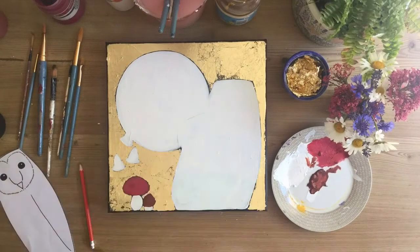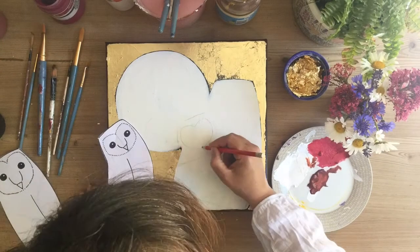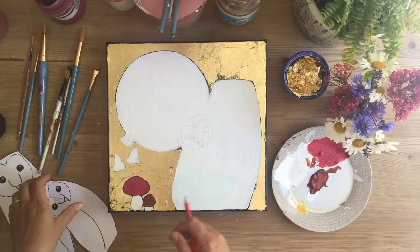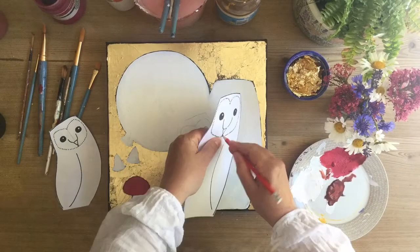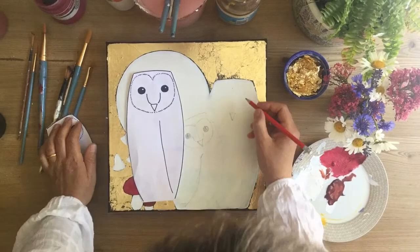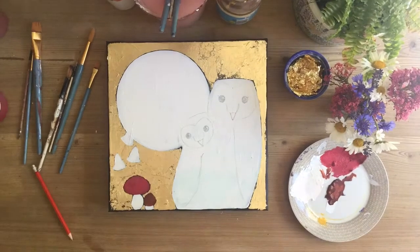Once you've got two layers and it's dry, you can use the stencils again to reapply your design. I've punctured through the barn owl's eyes and beak with a pencil so you can mark dots, join the dots, and put your design back on again.